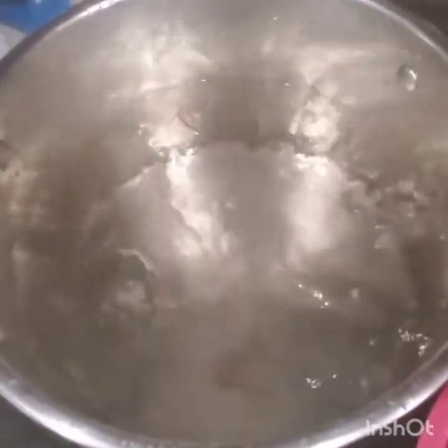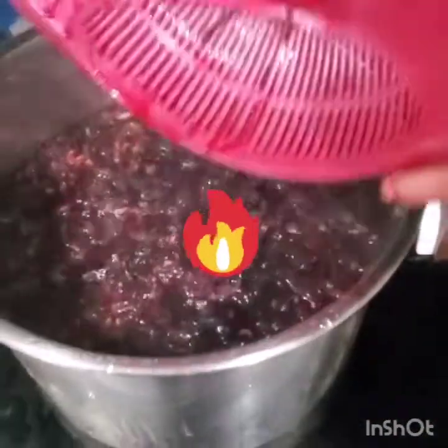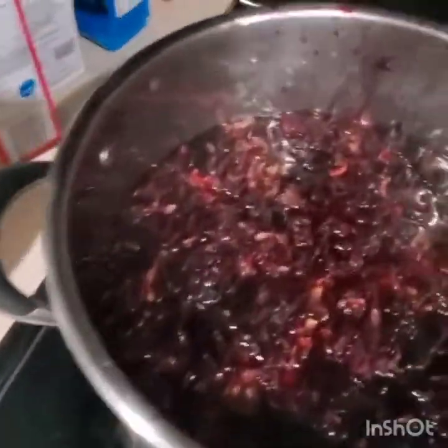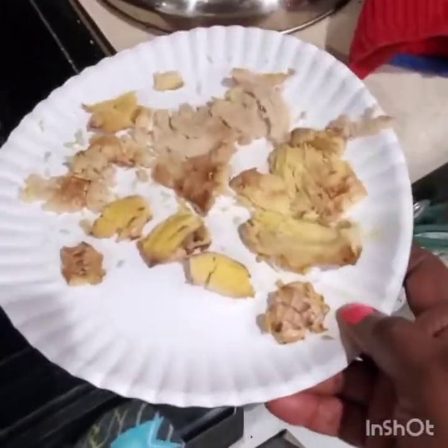My water is boiling for my sorrel. I washed my sorrel and I'm going to put it in. If you look, it starts turning red already. Now I'm going to put my ginger.